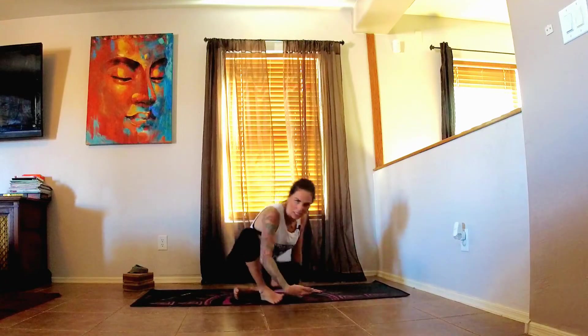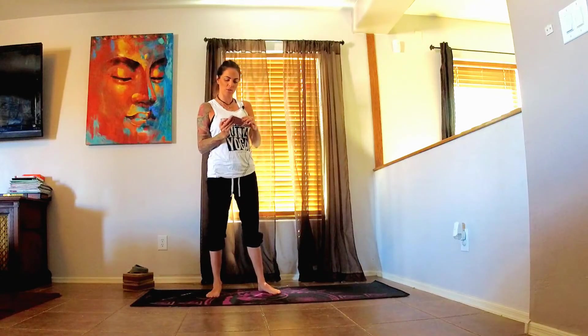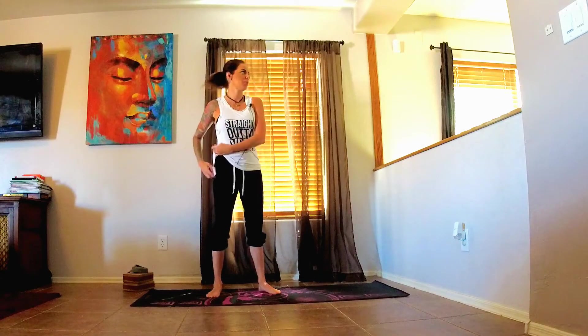Hey guys, welcome to today's Vinyasa Flow class. Let's go ahead and grab your mat and get started. I am playing around a little bit with my audio with a new mic, so hopefully you guys can hear me.